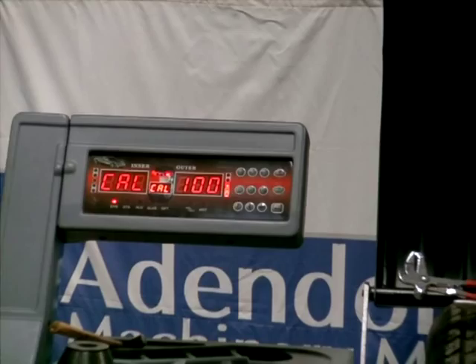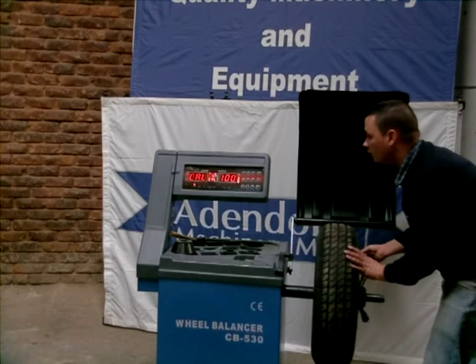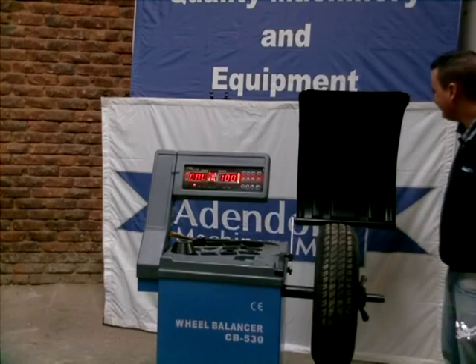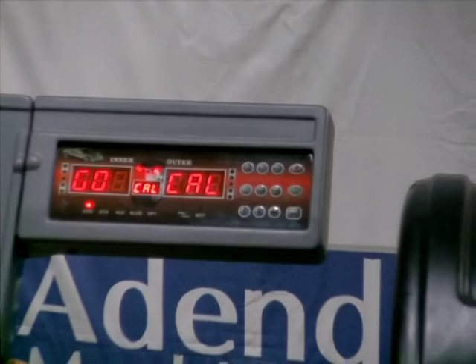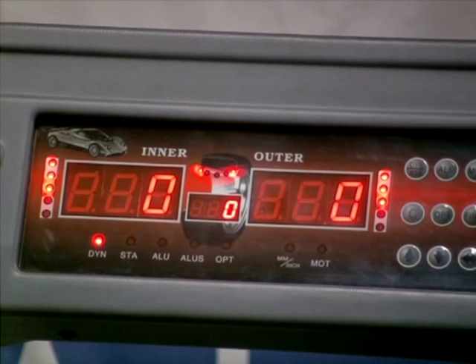Take your 100 gram wheel weight and knock it on. Now closing the hood, the wheel will spin. Information's been saved — the wheel balancing machine is now calibrated.